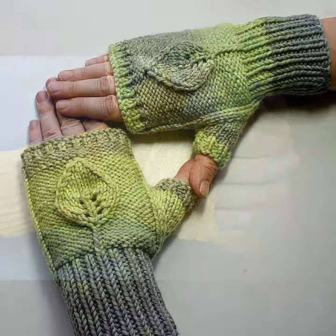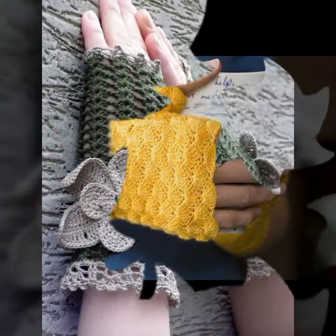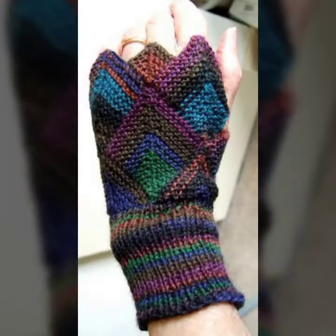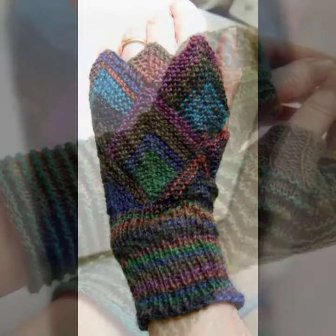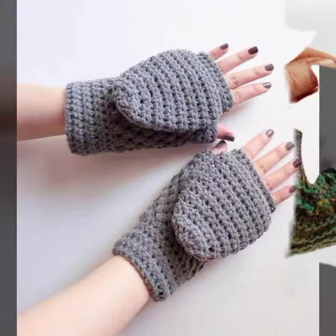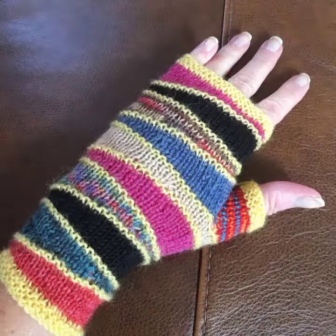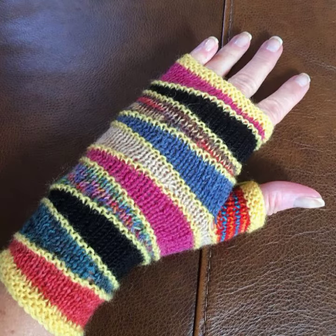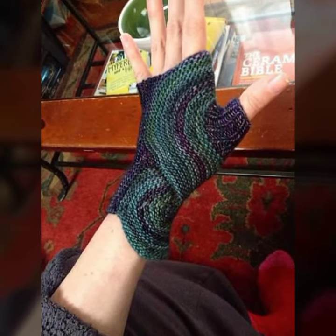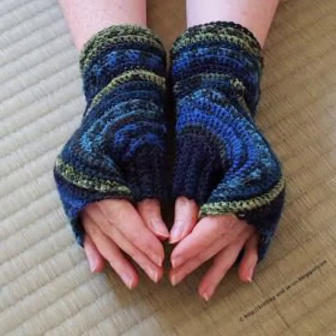Hello friends, welcome back to my channel. Today I will talk about more stylish and gorgeous collection of most wearing and most demanding women's collection — women's crochet fingerless gloves designs, with different designs, different ideas, and different color combinations. So friends, how are you? I'm fine, I hope you are enjoying the best condition of health. I am back again with the most stylish, most demanding collection of women's crochet fingerless gloves designs.